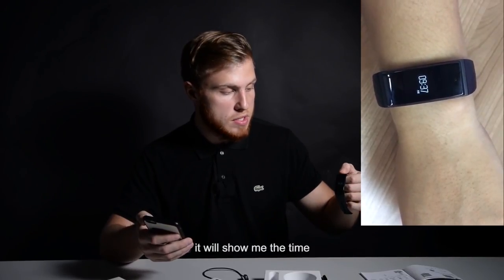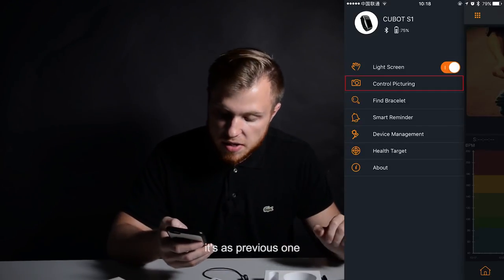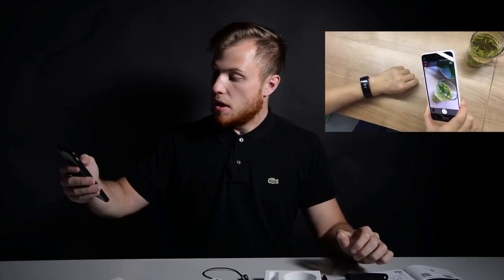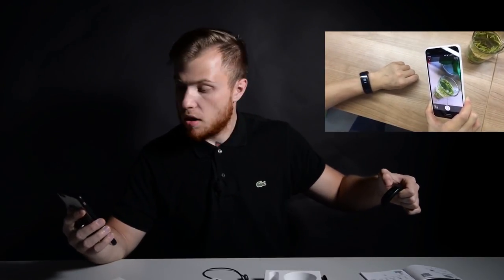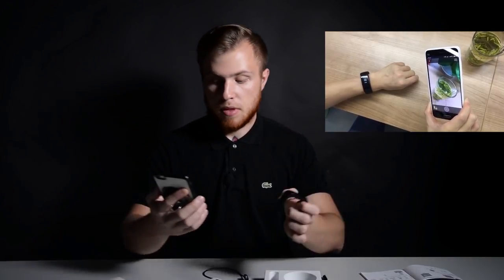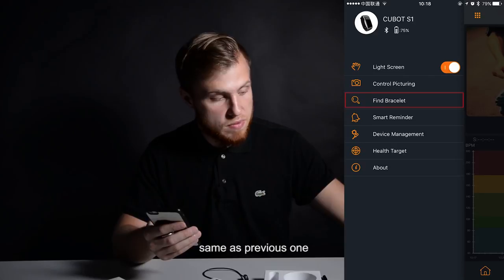At the same time, you'll get data like running mileage, dynamic heart rate, and consumption of calories through the Qbot band application. Qbot S1 is also equipped with a temperature sensor and pressure sensor, which uses changes in temperature and pressure to predict the weather.